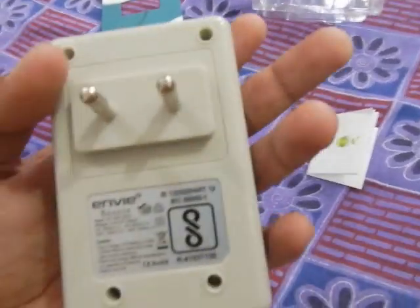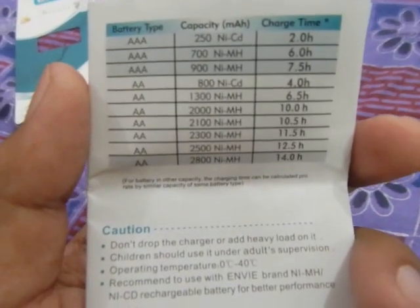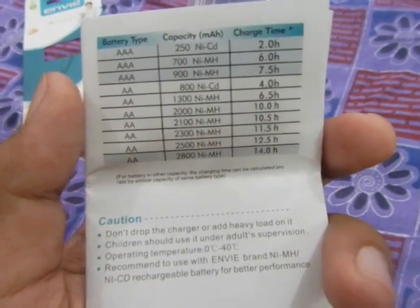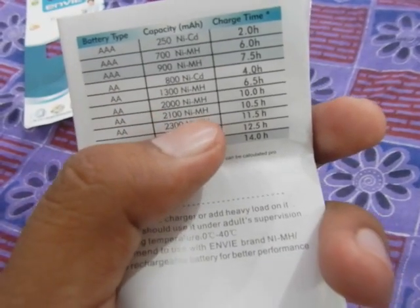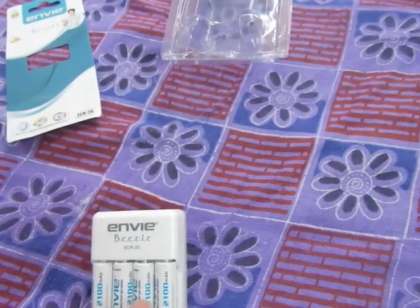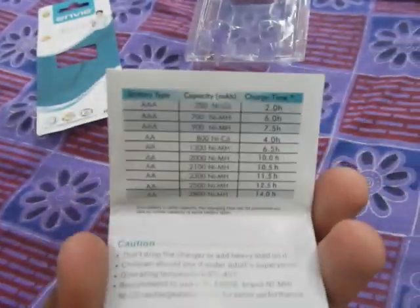It comes with a two-pin plug, and if you look at the back of the instruction manual you can see there's a chart which tells you how much time it will take to charge different kinds of batteries. I have double-A size 2100 milliamp hour nickel metal hydride batteries, so this charger will take about 10.5 hours to charge these batteries. This chart is very helpful.